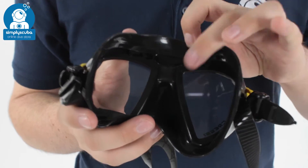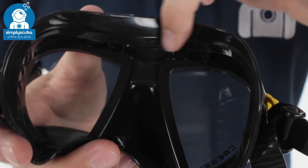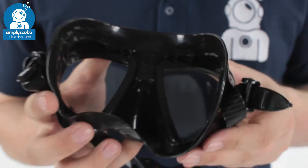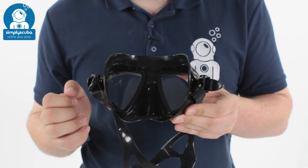You have a double skirt design, so on the inside you have this second skirt. This creates a very wide sealing area all the way around your face, stopping the water from getting in and stopping the air from coming out. You have plenty of space to equalize your nose, and it covers your top lip nicely as well.